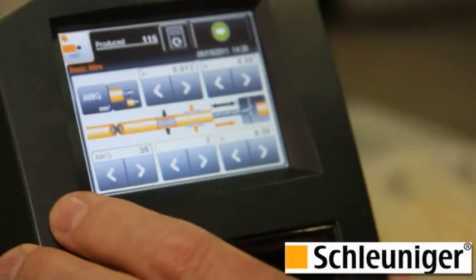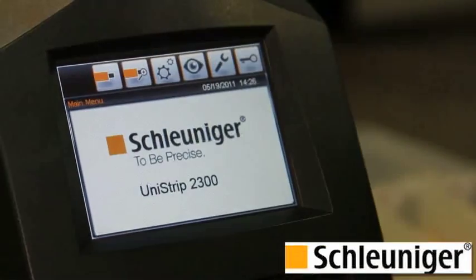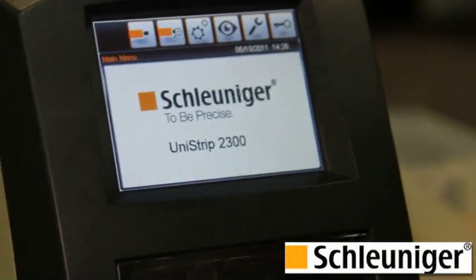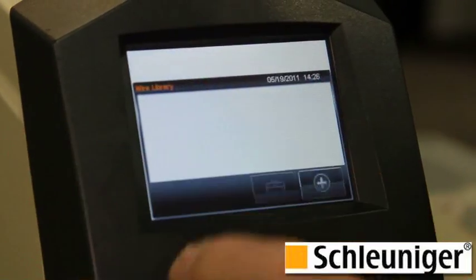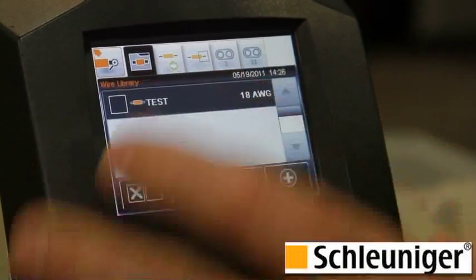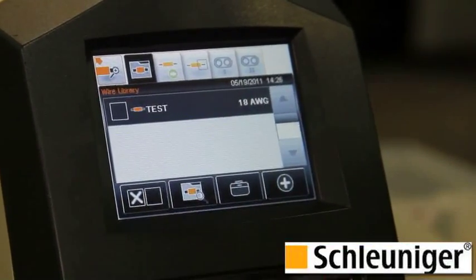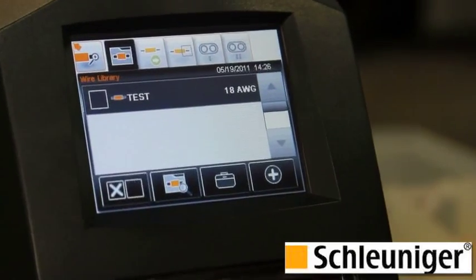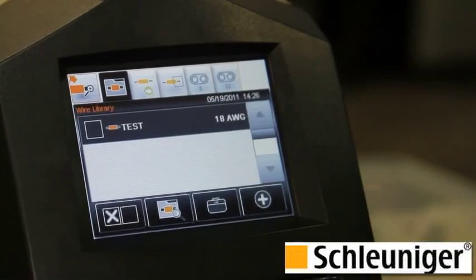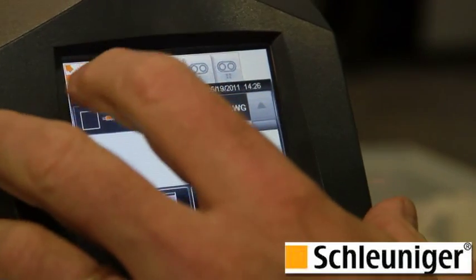An additional feature with this machine is what we call extended wire. With extended wire, you can create, name, and save up to 1,000 programs. This screen shows that we only have one wire saved, named 'test.' We can create additional wires and then use a filter to sort them and find them by certain character strings. It's very user friendly and a great additional feature of the machine.